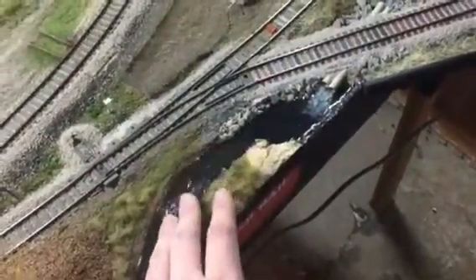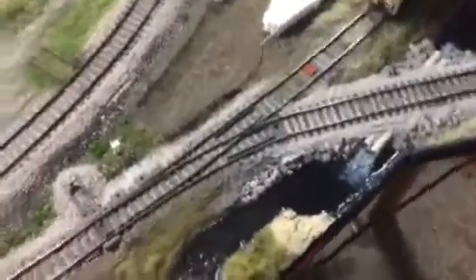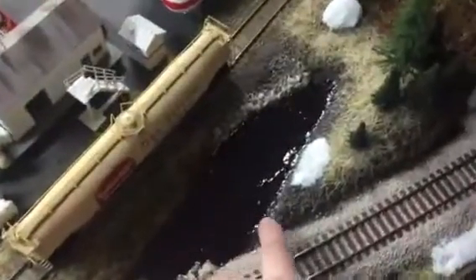You can see like some rapids or moving water here and here. I added some more back here too, and along the edge of the track with like some melting snow coming off down here. So I keep working my way around.